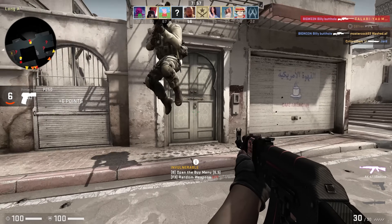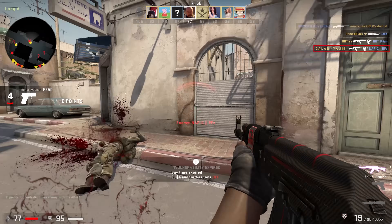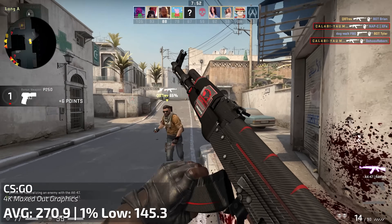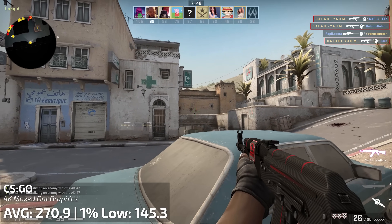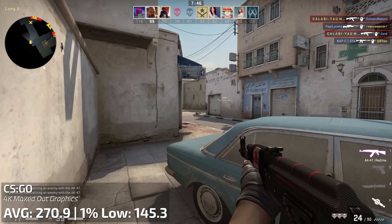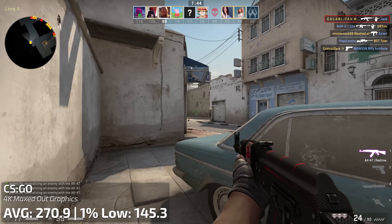As for CS:GO at 4K — not even a problem. 270 frames per second and a 1% low of 145. Again, another perfect game for a 4K 144Hz monitor if you have one of those.